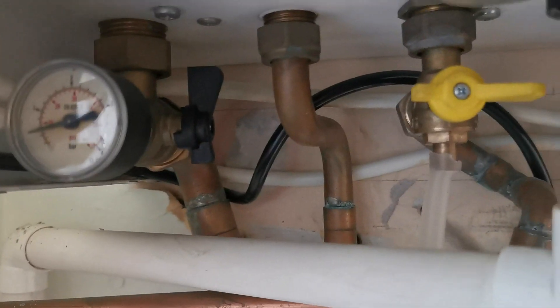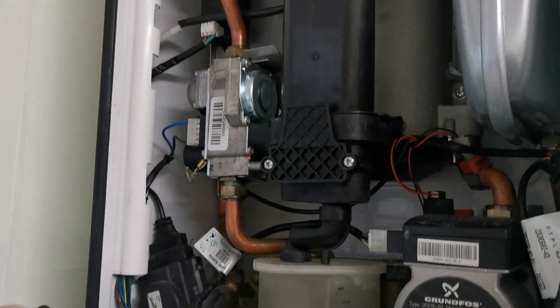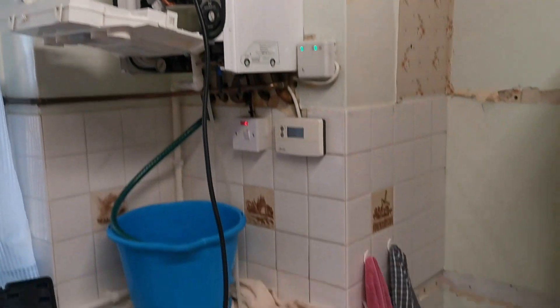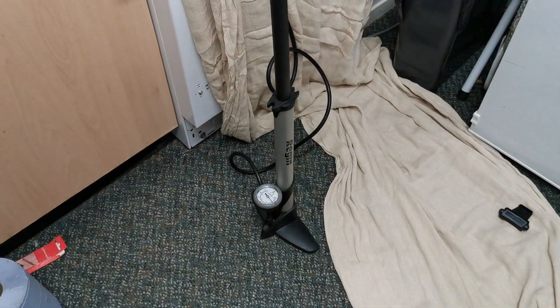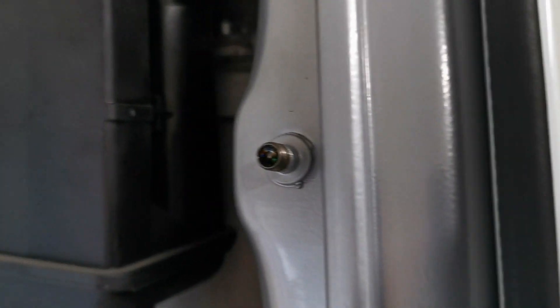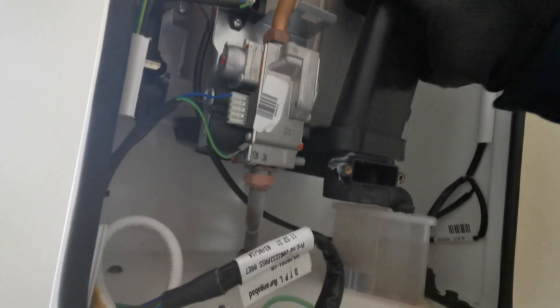Start draining the boiler, isolate the gas and the electrics. Pump up the vessel to the pre-charge set on the vessel as per manufacturer's instructions. Check the Schrader valve to make sure that's not letting by as well, then remove the flue manifold.